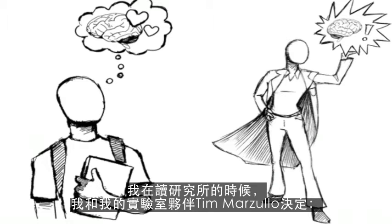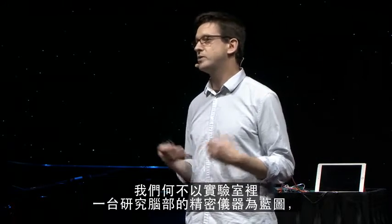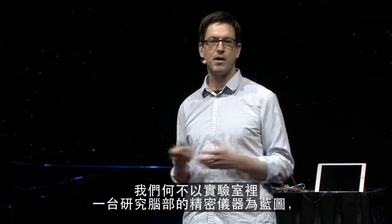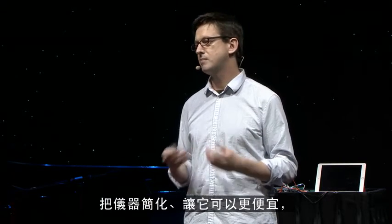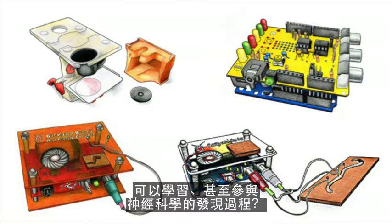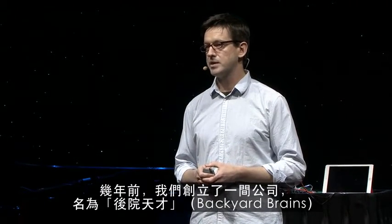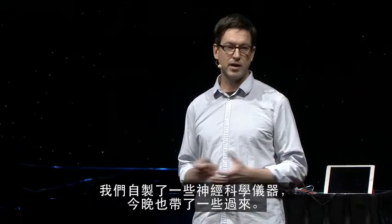When I was a graduate student, my lab mate Tim Marzullo and myself decided: what if we took this complex equipment that we have for studying the brain and made it simple enough and affordable enough that anyone — an amateur or a high school student — could learn and actually participate in the discovery of neuroscience. So we did just that. A few years ago, we started a company called Backyard Brains, and we make DIY neuroscience equipment.